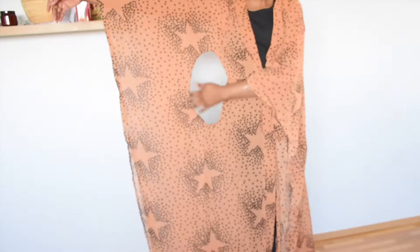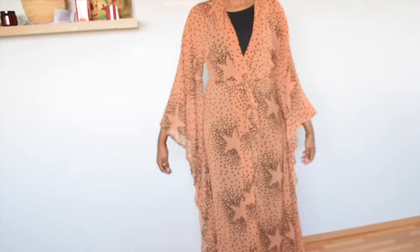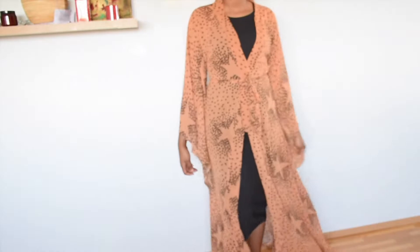Hi everyone, welcome back to my channel. If you want to see how I made this kimono with a large keyhole, please keep on watching. Don't forget to give this video a thumbs up. Let's get right into this tutorial.